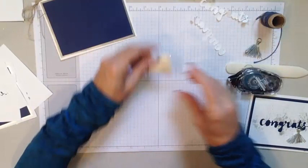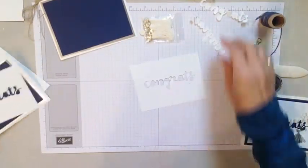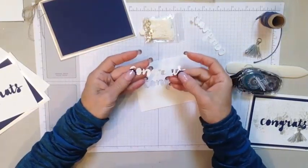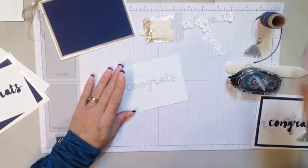I'm still trying to get over the cold that I had. Now for our congratulations, using the word 'congrats' from our Sun Sign Wishes Thinlits, I went ahead and cut a negative out. This can be saved and used on a future project, but what I'm going to be working with is this right here.